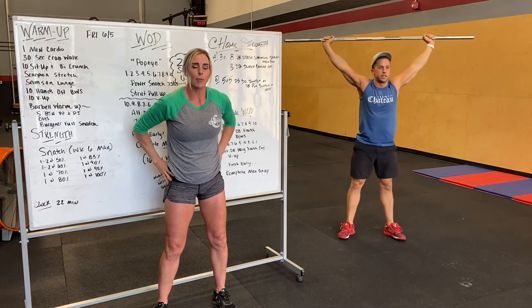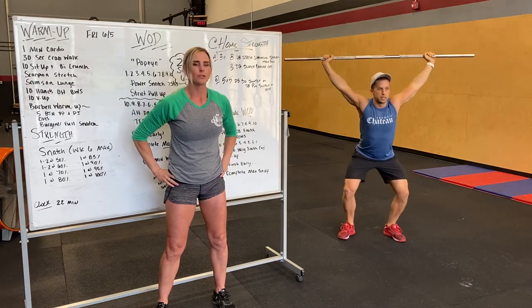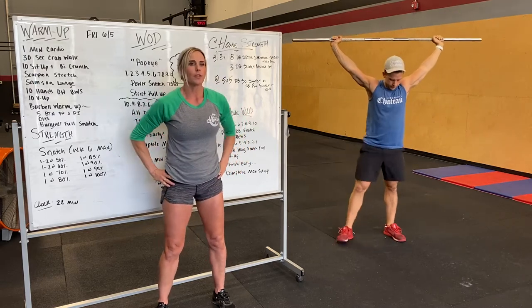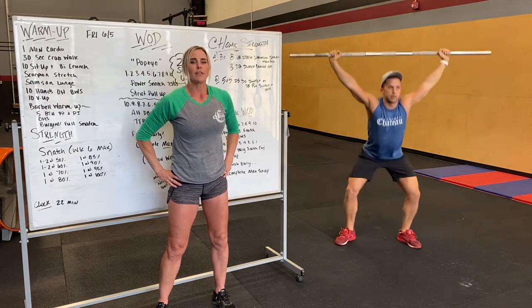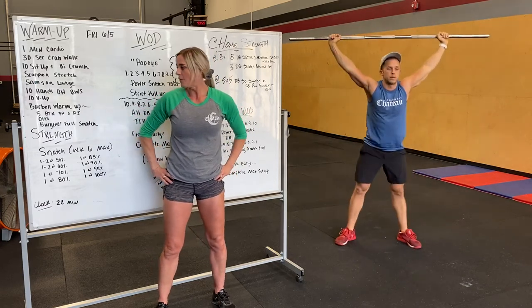Next we're going to do overhead squats. Think about pulling that bar apart, keeping that chest upright — armpits should be facing forward, drive the knees out, heels should stay loaded on the ground. Five overhead squats.